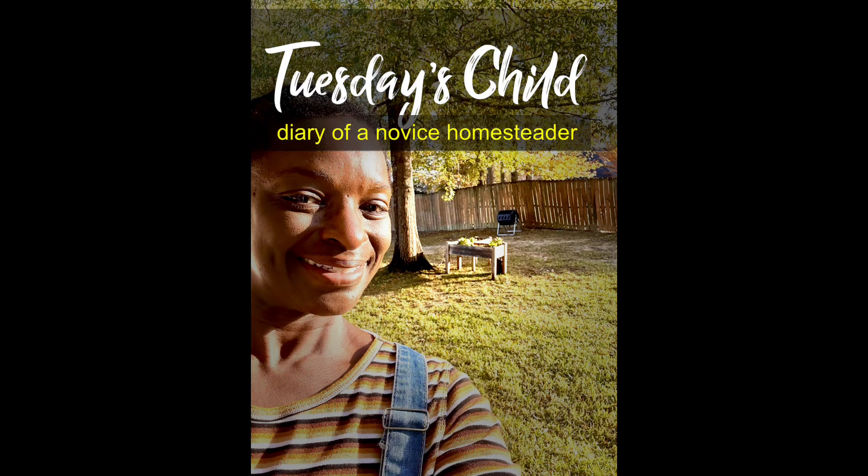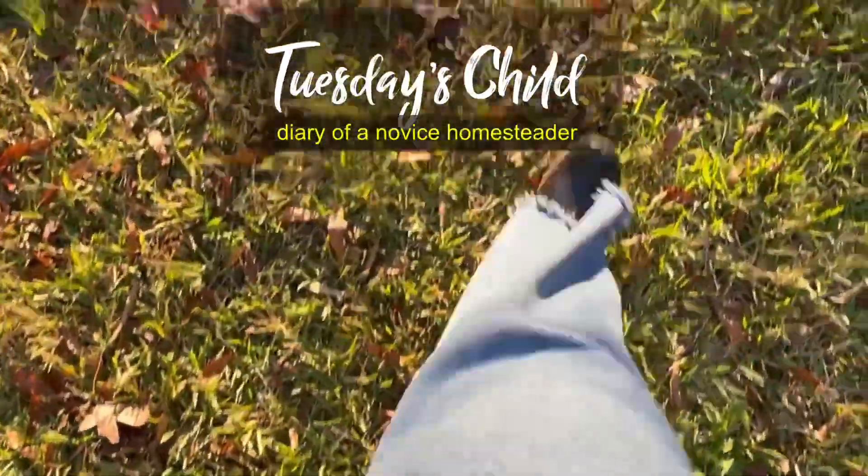Hello, this is Rafa. Welcome to another page in my homesteading diary.